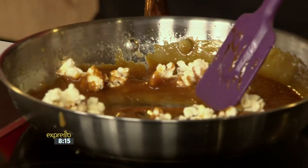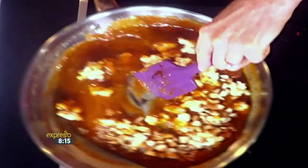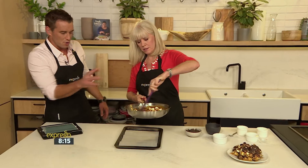You throw the popcorn right into the mix and stir it in, adding the almonds either before or after — I like to put them in now. You want everything to be fully coated; you want every little nook and cranny of that popcorn to be filled with caramel.